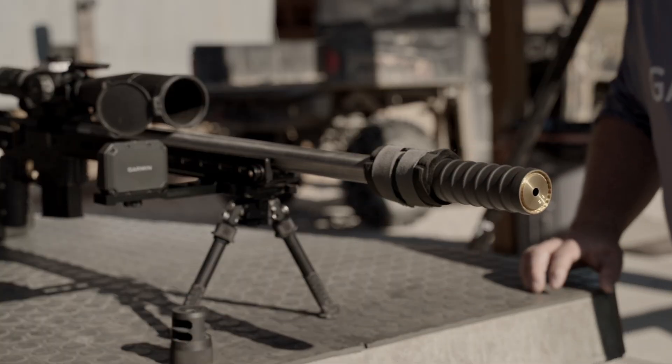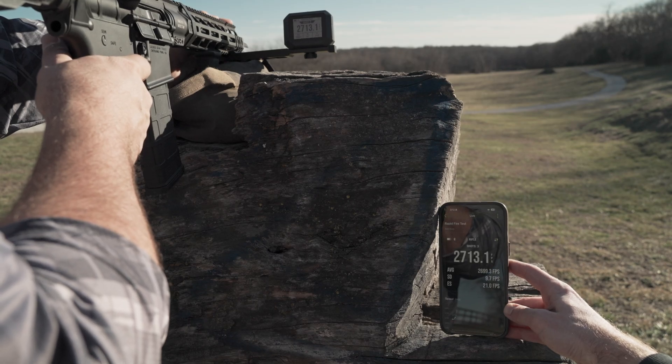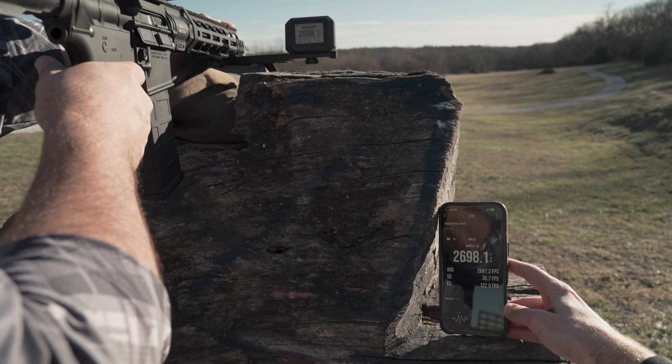Building on the success of its predecessor, the Xero C2 also has a faster shot processor supporting rapid fire of up to 10 shots per second, depending on projectile velocity.